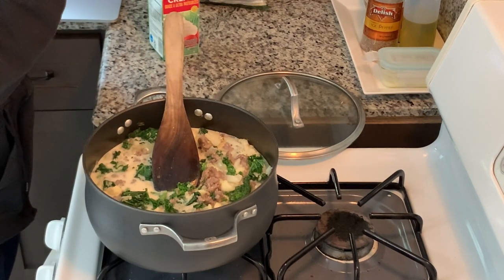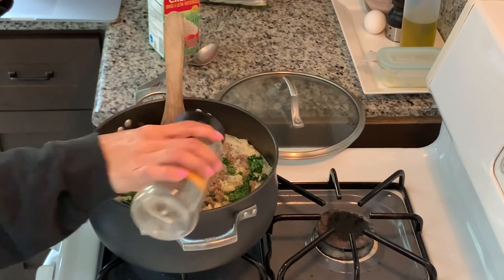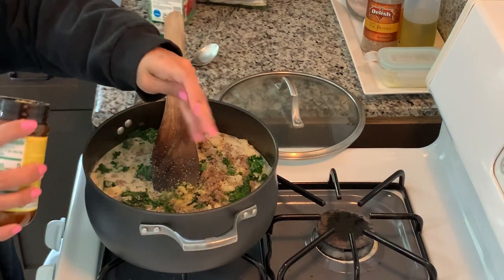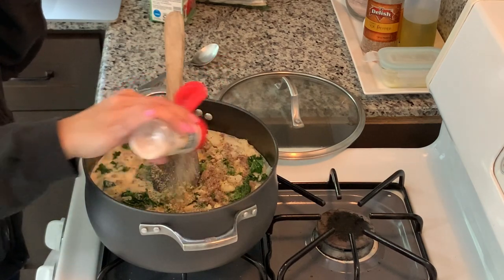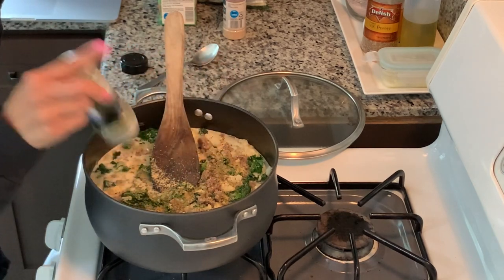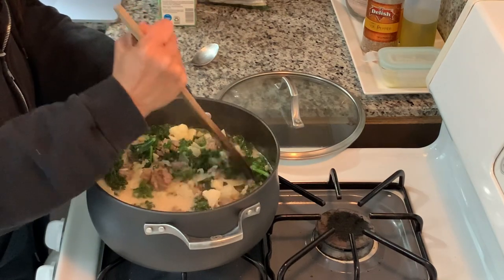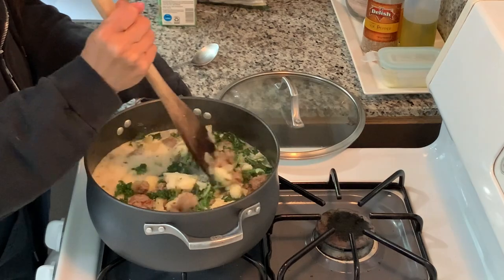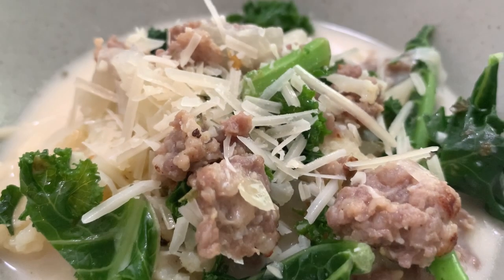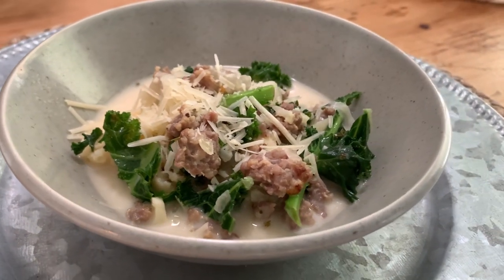You'll definitely want to taste this based on the flavors of the sausage and adjust accordingly. I'm adding salt, pepper, additional chicken-flavored bouillon, garlic powder, and more oregano. I'm leaving the lid slightly cracked and letting it cool until we're ready to serve. There's some Parmesan cheese on top. That is our low-carb Zuppa Toscana — really good.